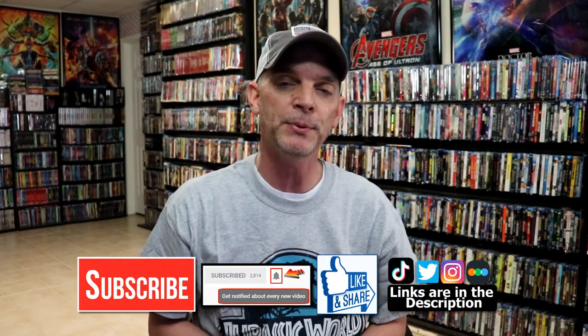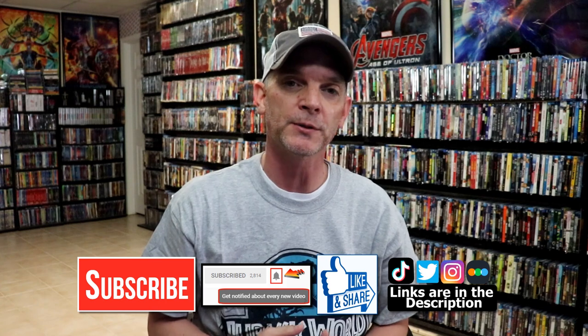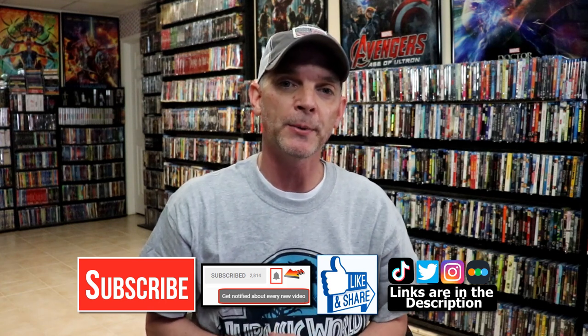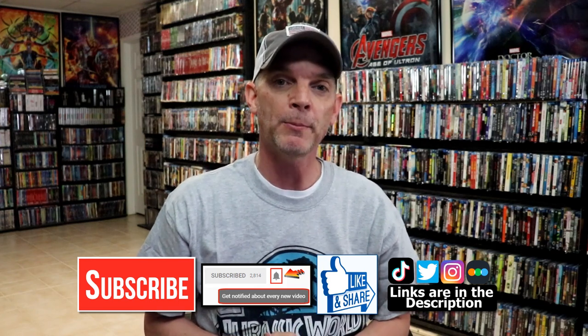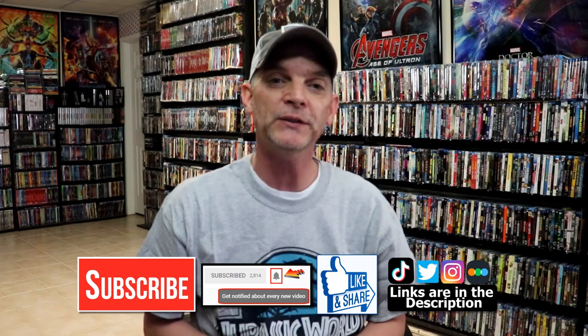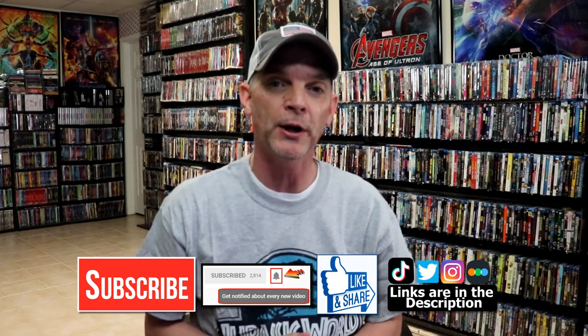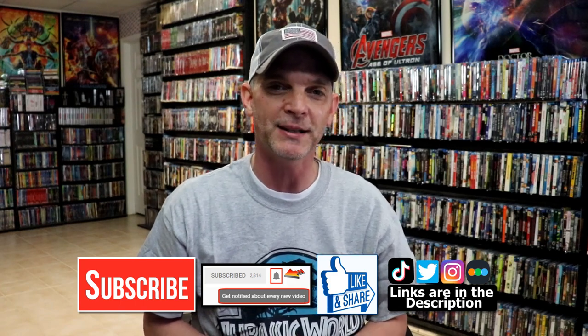Please leave a comment below and let me know what you think about this particular Steelbook release and about the Addams Family. I really enjoy reading your comments. If you like what you saw today, please give it a thumbs up and share the video. If you haven't subscribed, I'd really appreciate it — and please hit that notification bell so you're notified every time I upload. You can also find me on Instagram, TikTok, and Twitter, and on Letterboxd to see what I've been watching. Links are below. Thanks for watching, and we'll see you next time.